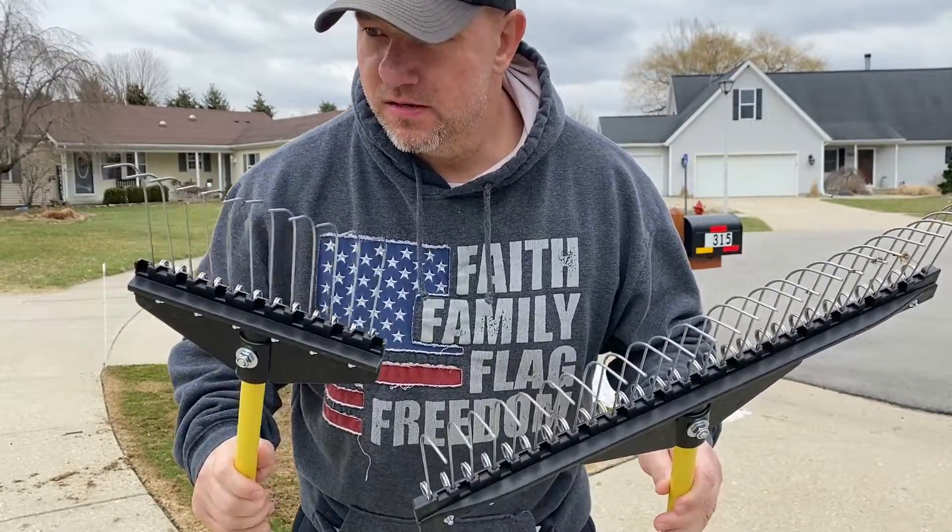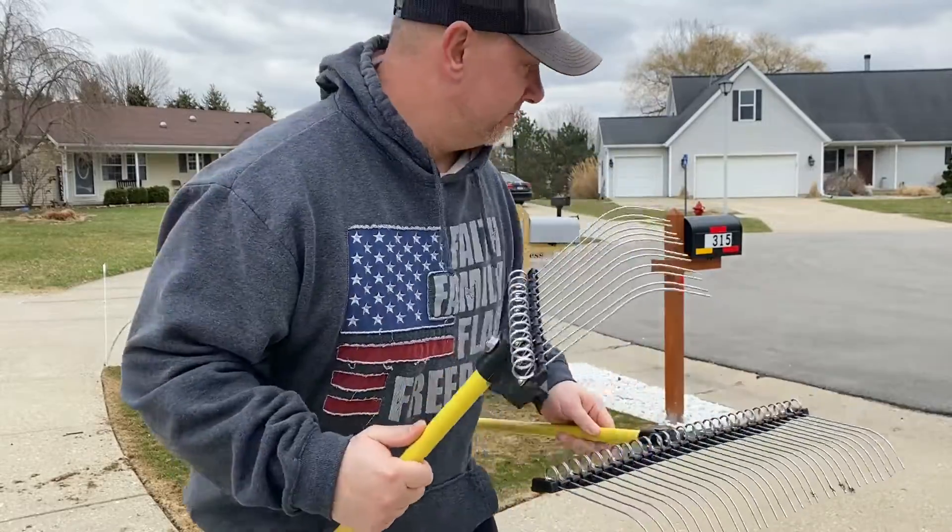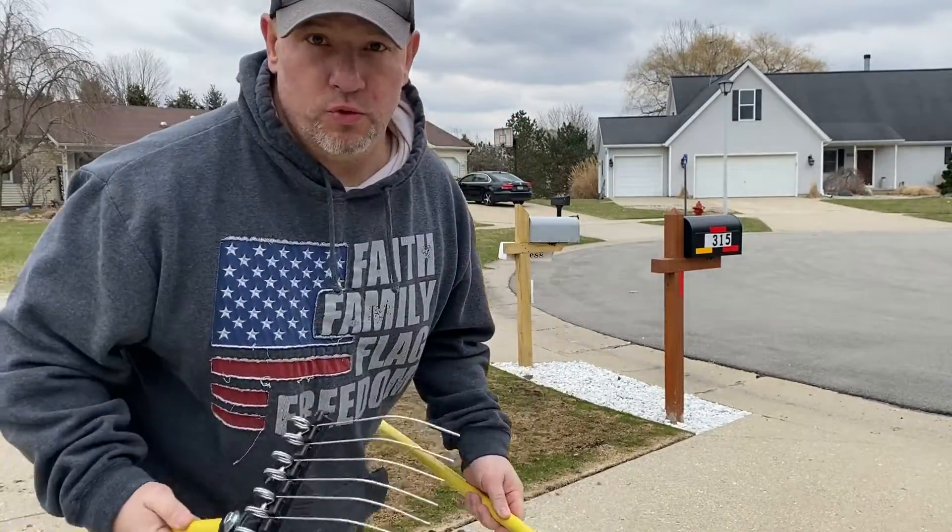Landscape rakes. Do they work? We'll see. We'll find out.